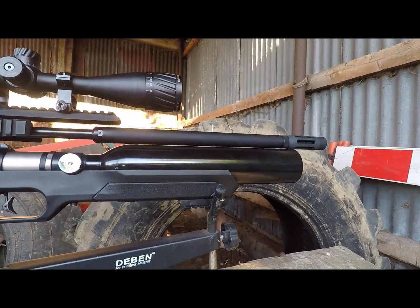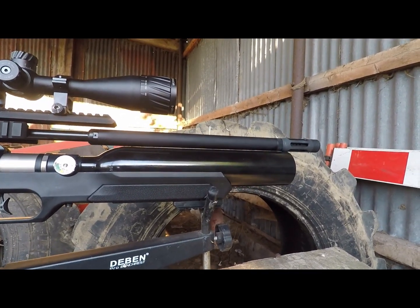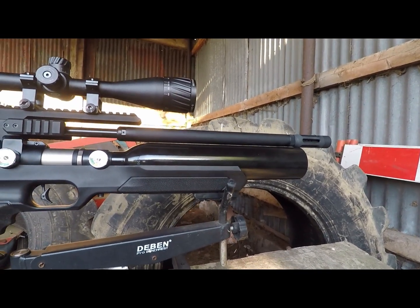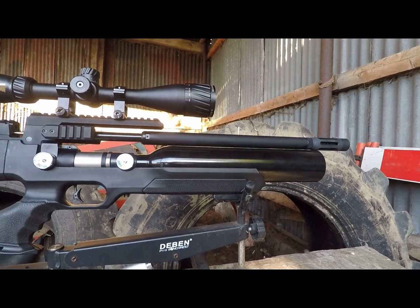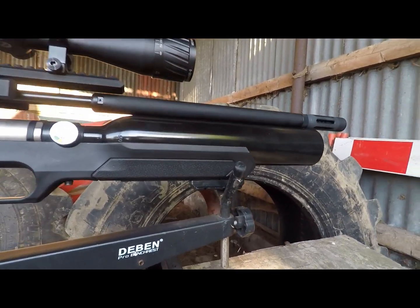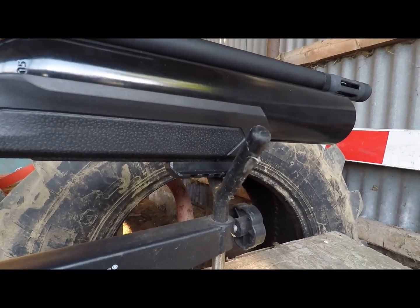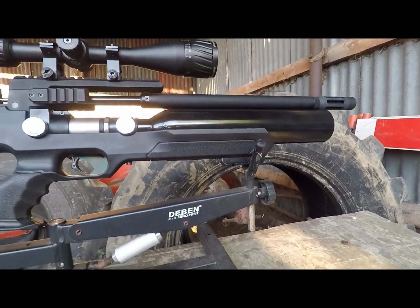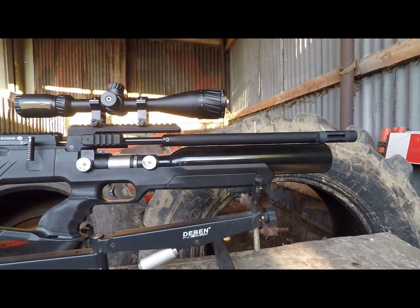Underneath there, you also have an incredibly large buddy bottle, which I believe is 500cc in size. So you've definitely got quite good lungs on this gun, especially in conjunction with that regulator just behind it. Moving slightly further underneath, we do have an accessory adapter rail on there, which you're obviously going to be using to fit bipods and such on.